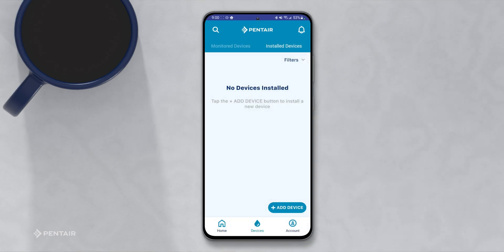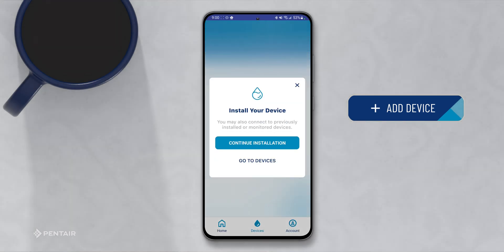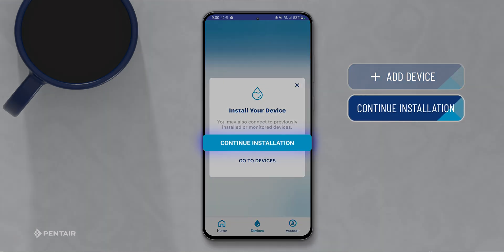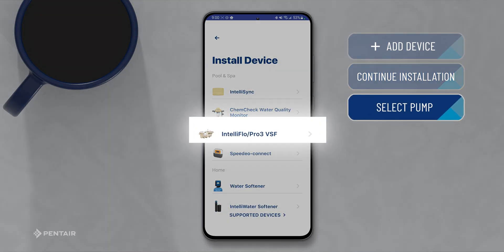In this video, I am going to show you how to install an IntelliFlow 3 pump on the Pentair Pro app. To begin, click Add a Device, press Continue Installation, and select the pump from the list of products.